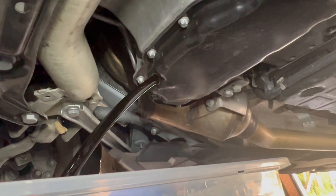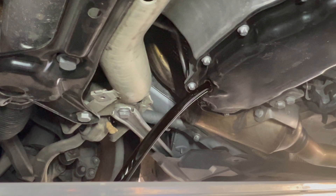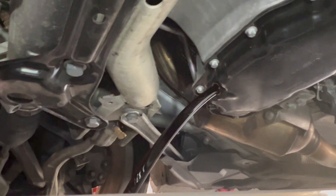That oil is hot. Okay, let's wait for that to drain.